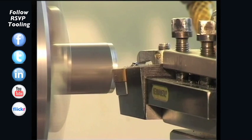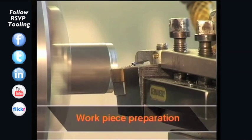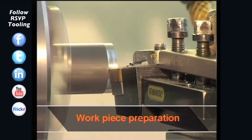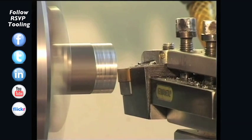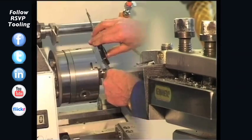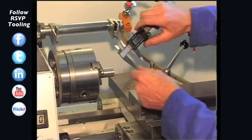The workpiece preparation corresponds to the settings of the RF1 series. Please ensure concentricity and chamfer the workpiece before knurling. We then measure the workpiece diameter.